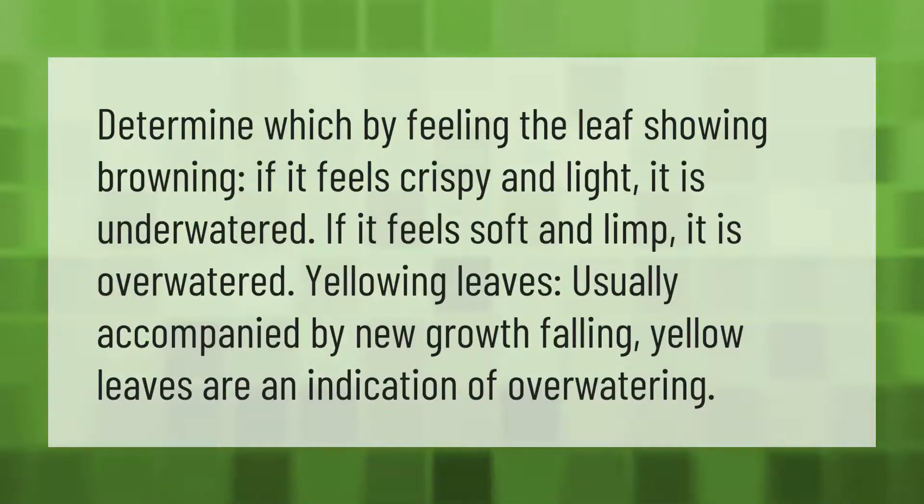Determine the issue by feeling the leaf showing browning. If it feels crispy and light, it is under-watered. If it feels soft and limp, it is over-watered. Yellowing leaves, usually accompanied by new growth falling off, are an indication of over-watering.